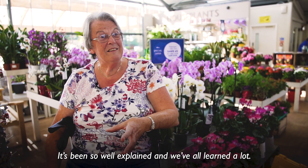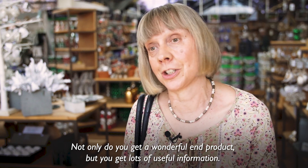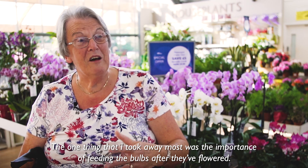It has been so well explained and we have all learnt a lot. Not only do you get a wonderful end product but you get lots of useful information. The one thing that I took away most was the importance of feeding the bulbs after they flowered.